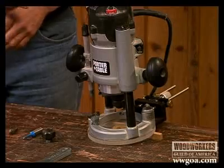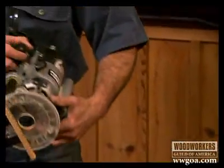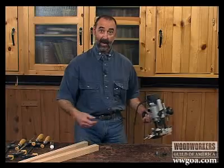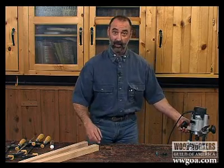Here's a way to make mortises using a plunge router. You will need a fence on your plunge router. I've already got one attached to my router here. The layout is complete on this set of legs, so let's have a look at how I'll set this all up.